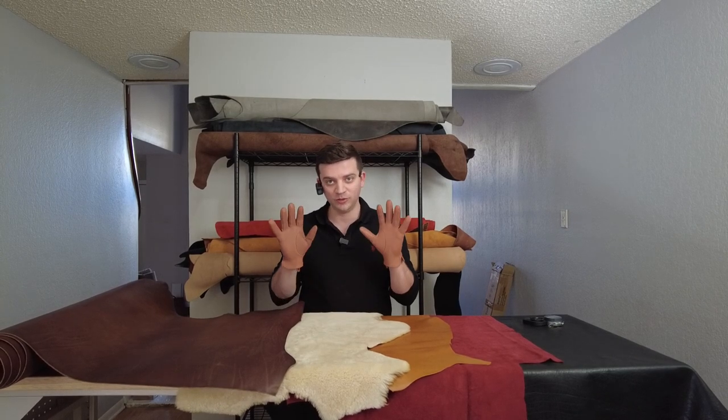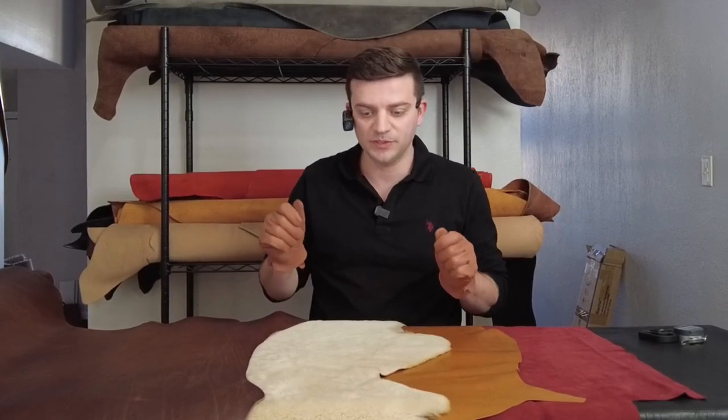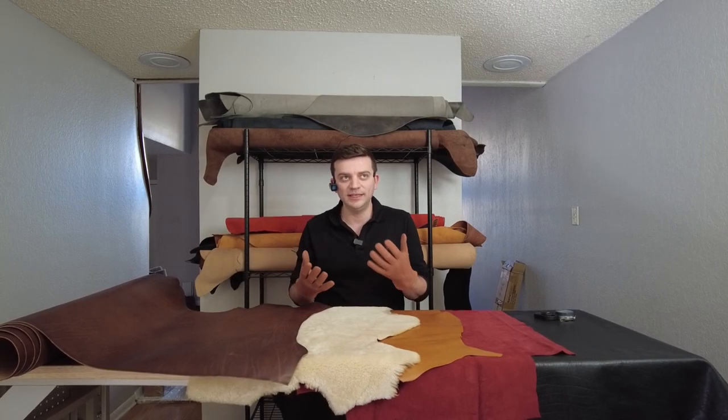Hello everyone, this is Tanner here. In this video we're going to try to help you determine the best type of leather for your glove projects. I know there's a lot of material out there helping you determine what's the best kind of leather if you're working on a wallet project or a bag, but I haven't seen much content that introduces different options for gloves specifically.